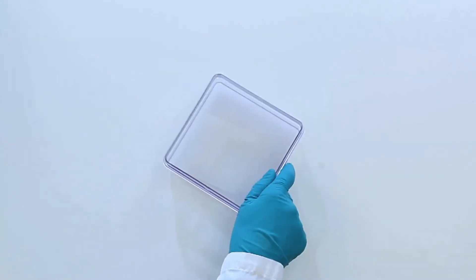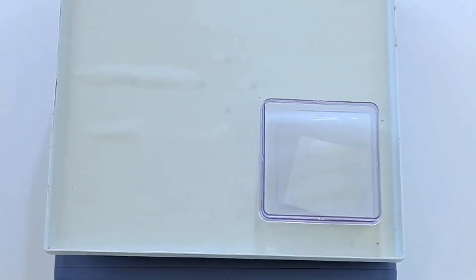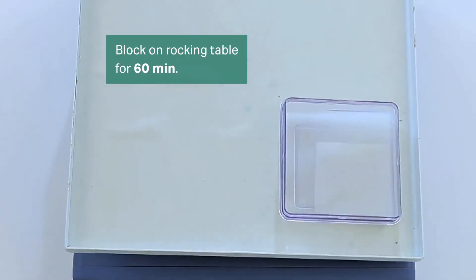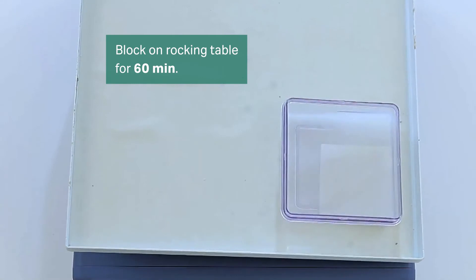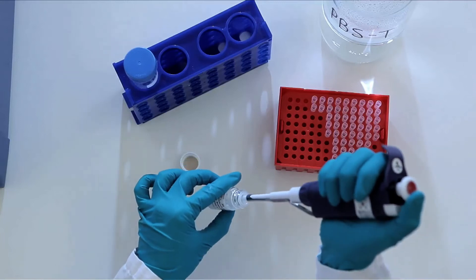Next, block the free sites on the membrane using ECL Prime Blocking Reagent, which is compatible with your other reagents. Add the blocking agent and place on a rocking table. Blocking normally takes 1 hour at room temperature. Use this time to prepare the primary and secondary antibodies.